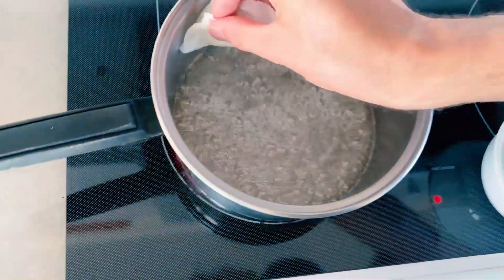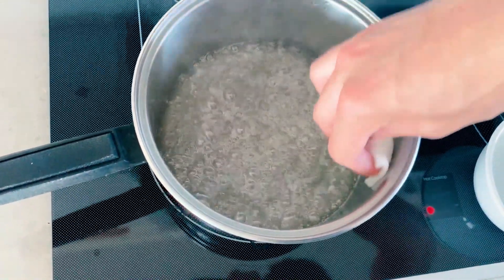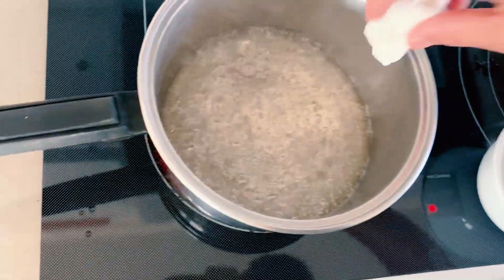If you stir it, that will cause the sugar to crystallize, which will prevent us from having that smooth, silky caramel sauce that we're looking for. As it's cooking, I'm going to use my wet paper towel — or if you have a pastry brush, use that — to just gently dab droplets of water around the edge of the pot if I notice any sugar crystals beginning to stick.